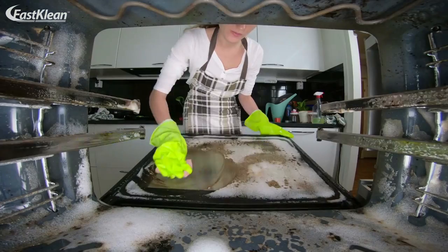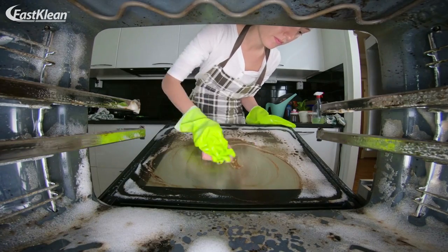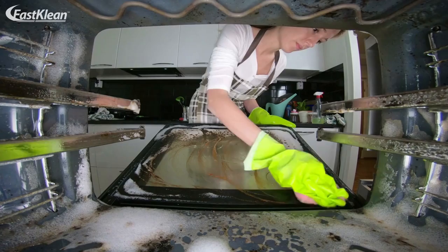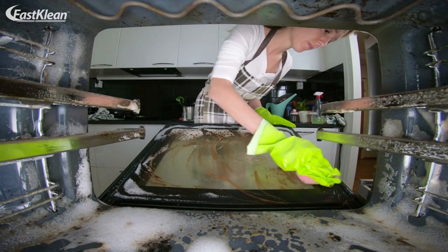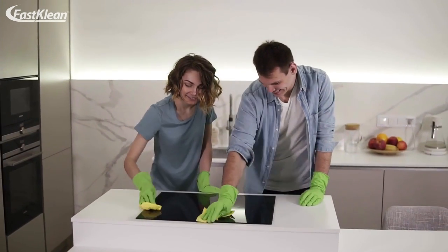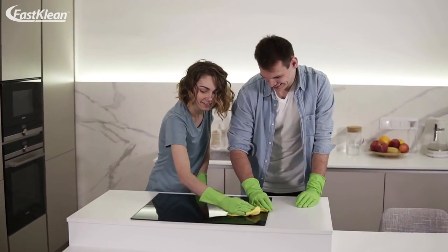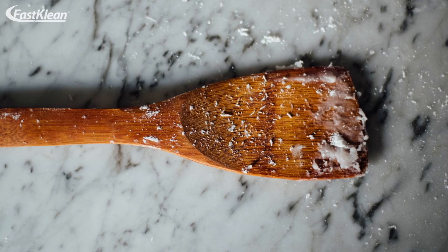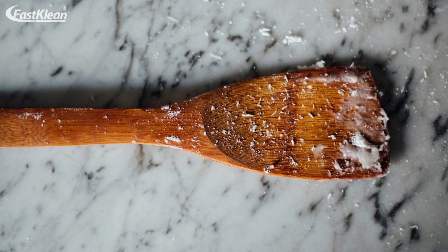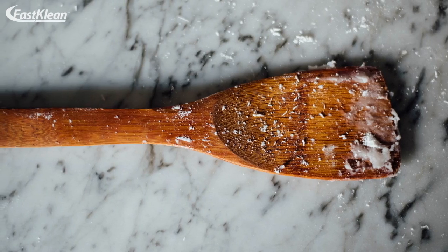Step six: after 12 hours, wear your gloves again and remove the dried paste using a damp dishcloth. Keep wiping down the surface until you find no traces of the soda paste anywhere on the oven. If you cannot access some nooks and crannies, use a spatula to reach those hard-to-reach areas. Make sure to use a wooden or soft plastic spatula so you don't end up scratching your oven.